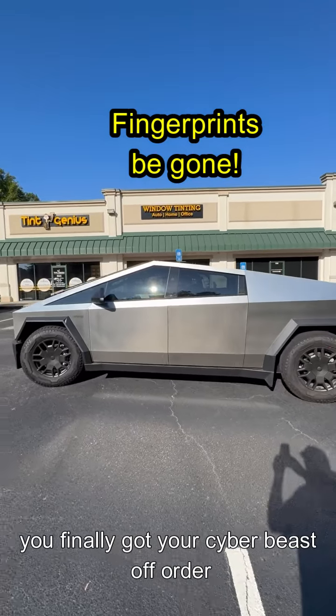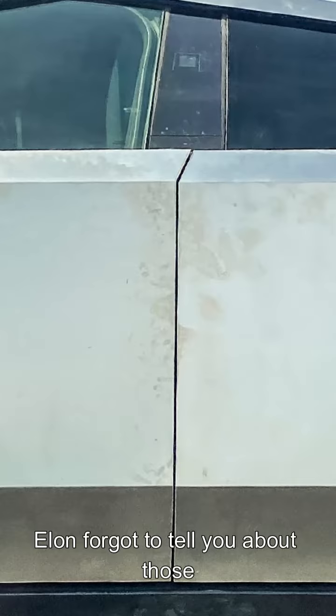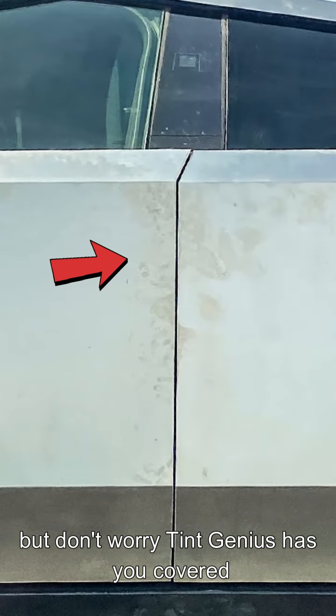You finally got your Cybertruck off order? You're loving it, right? But wait — Elon forgot to tell you about those fingerprints. But don't worry, Tint Genius has you covered.